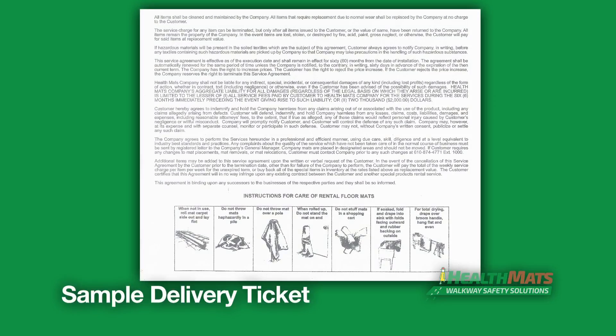This mat should only be handled by trained Health Mats personnel, as noted on our delivery tickets. Customers should not have to move the mat — they should adhere to the following instructions.